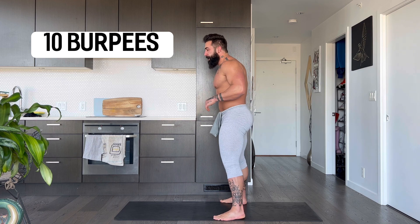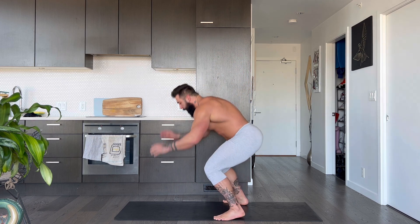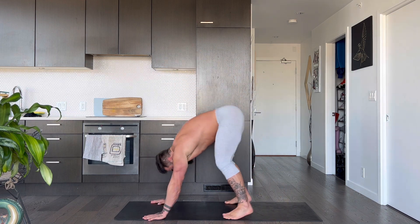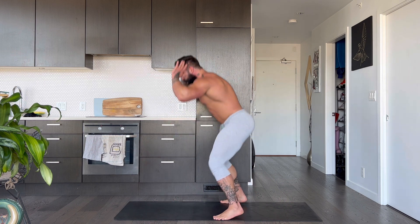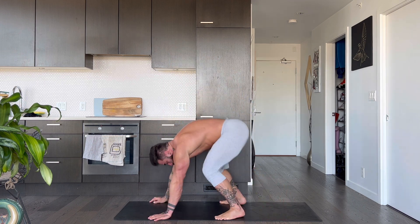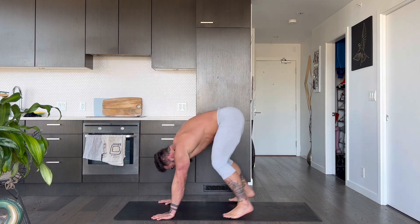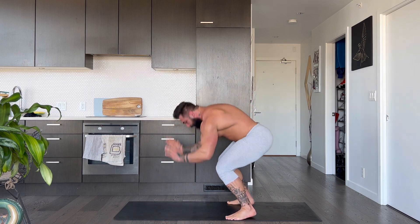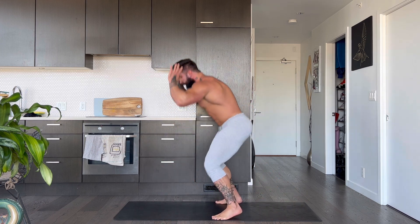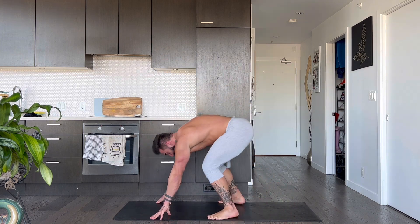We're going to now go into 10 burpees. Here we go. 3, 2, 1. Jump up, kick out for 1. Jump up, kick out for 2. Jump up, kick out for 3. Jump up, kick out for 4. Jump up, kick out for 5. Jump up, kick out for 6. Jump up, kick out for 7. Jump up, kick out for 8. Jump up, kick out for 9. Jump up, kick out for 10.